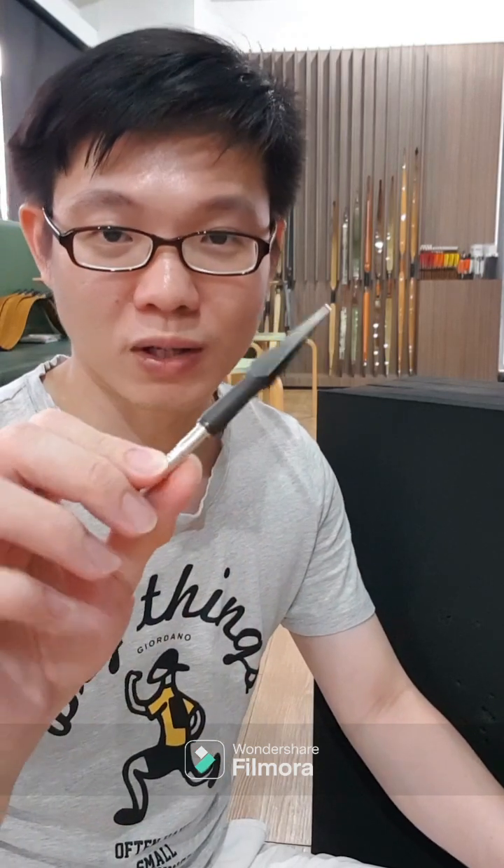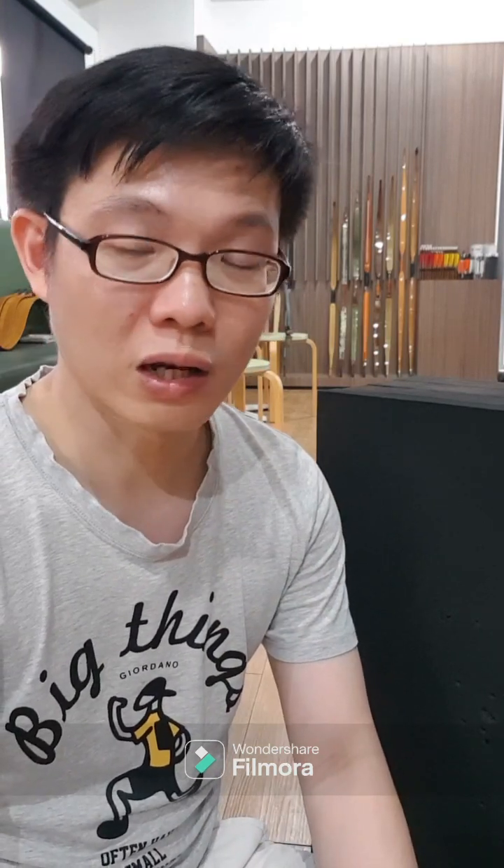Today I want to talk about the arrow point. Specifically, I want to mention that all this while we have been told that you shouldn't use broadheads on targets because it wears out the target more quickly, and therefore they are usually not allowed at archery ranges — which is actually true. The long blades of the broadhead do shred the target a lot quicker.